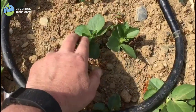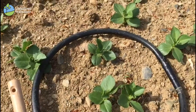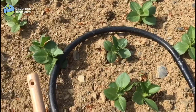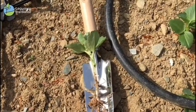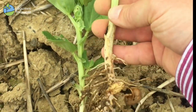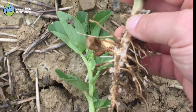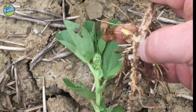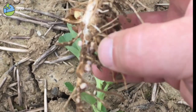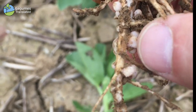The crop has some significant weevil damage — you can see the notches — and the grower is going to apply insecticide in the next number of days to stop that, because weevils can cause a lot of damage especially on the nodules. I dug up some plants and found the seed bean about three to three and a half inches down, with some very nice nodulation. Healthy nodulation is distinguished by the pink colour.